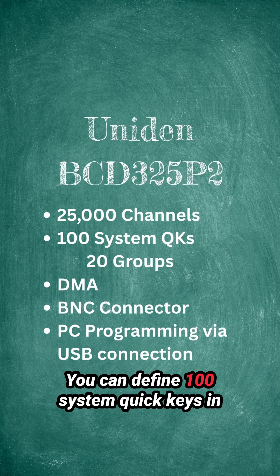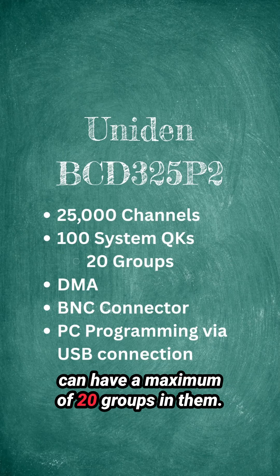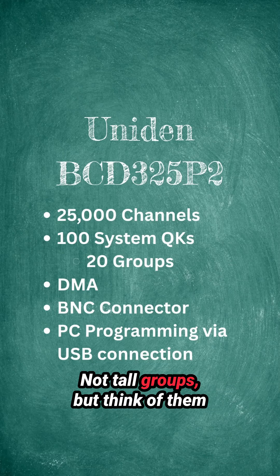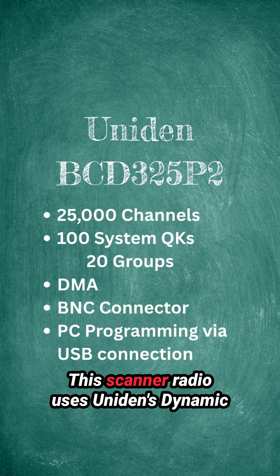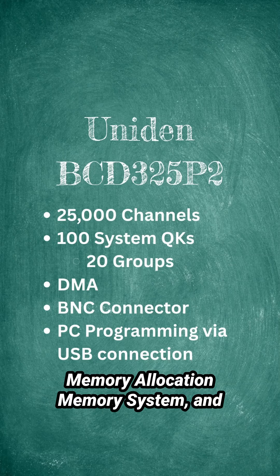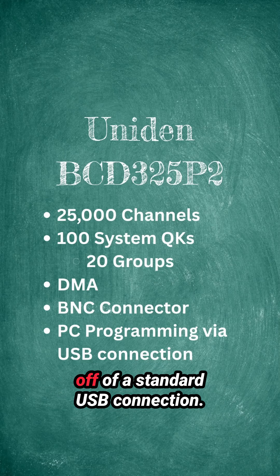You can define 100 system quick keys in this scanner radio, and every single system can have a maximum of 20 groups in them — not talk groups, but think of them as separate lists within each system. This scanner radio uses Uniden's Dynamic Memory Allocation memory system, and it's programmable and recharges off of a standard USB connection.